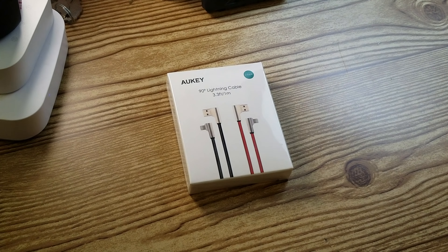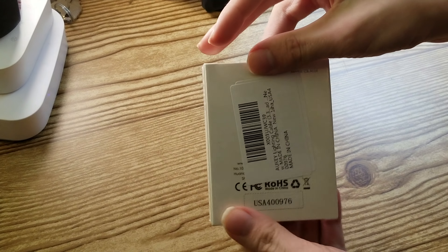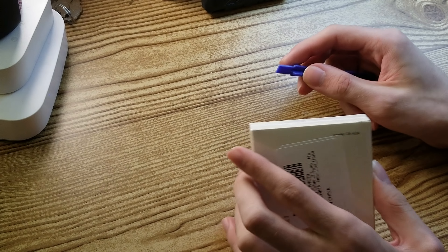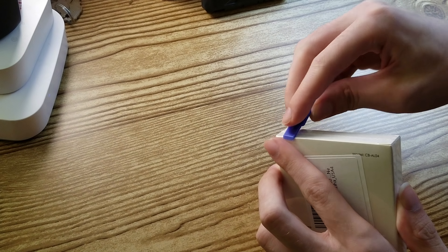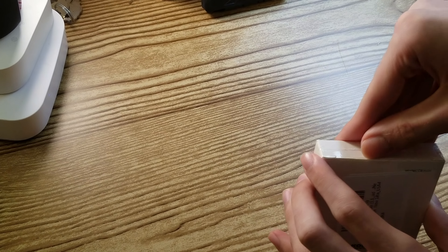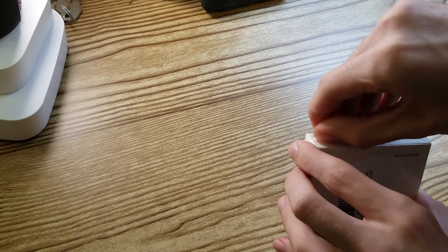Welcome to Unnamed Review. I am the Unnamed Review Guy, and today we're taking a look at the Aki 90 Degrees Lightning Cable. Aki sent the cable out to me for review, but all opinions are my own.